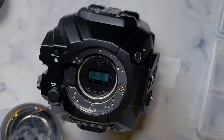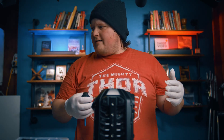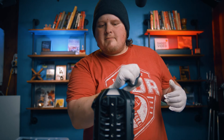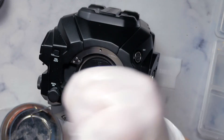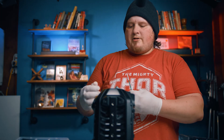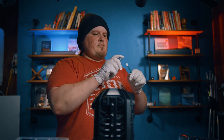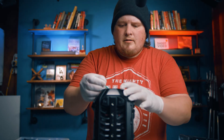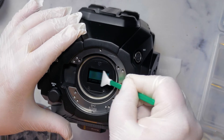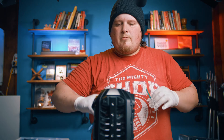Voilà. Next, just in case any dust got in there, I'm going to blast some air onto the filter itself. I also have some filter cleaner — I spray this on the cleaning cloth, never directly on the sensor — it just gives a little bit of moisture. Then clean the filter, and spray it one more time with air. That looks pretty good.